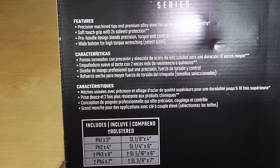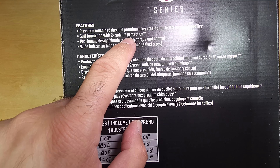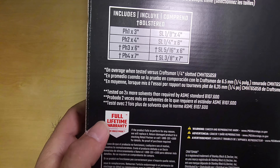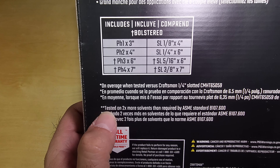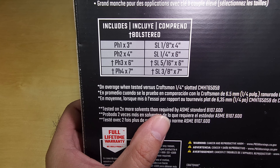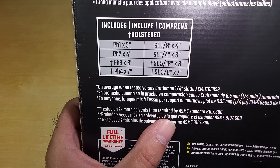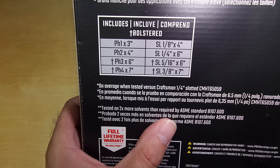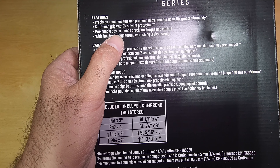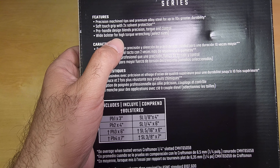Other features include soft touch grip with two times solvent protection — and there are two asterisks there. The clarification states it was tested on two times more solvents than required by ASME standard B107.600.